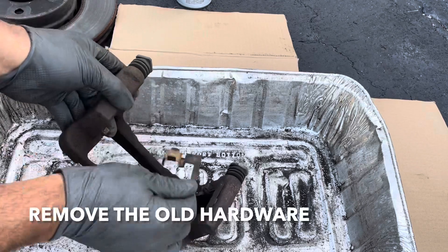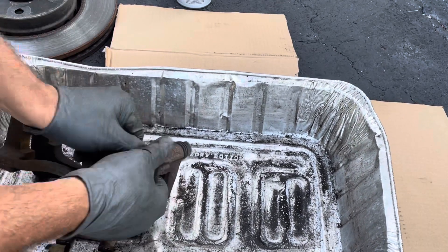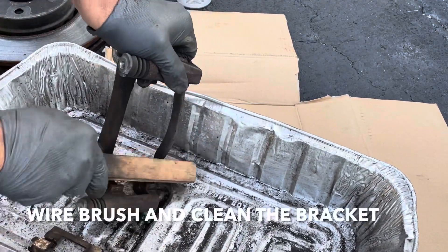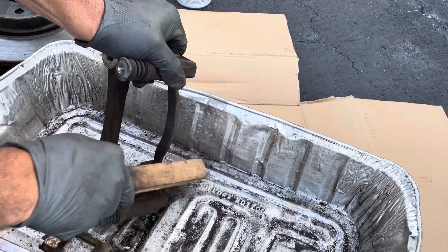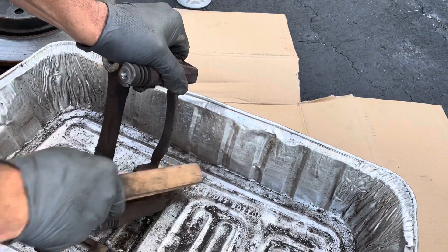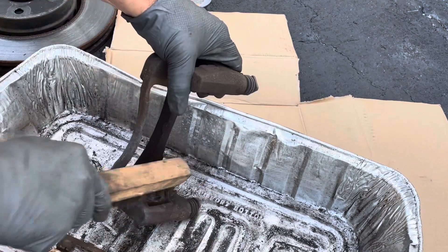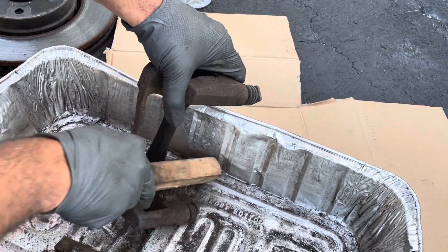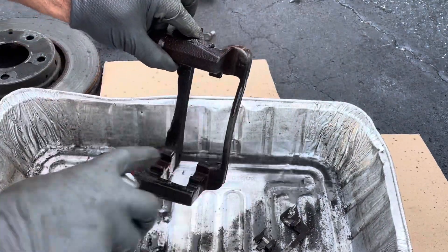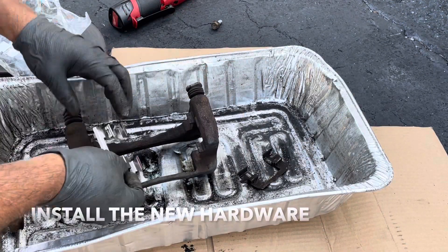Next, I want to take off these clips. Get your new clips, match them to the old ones, and just pop these on.